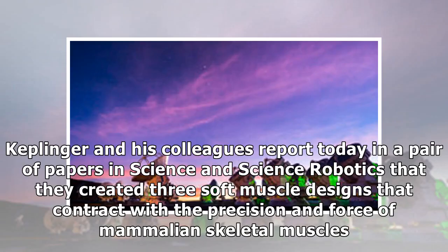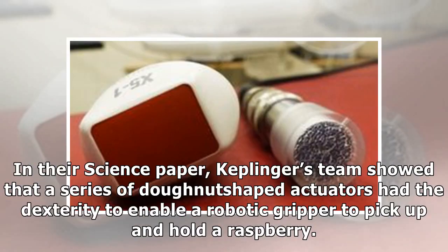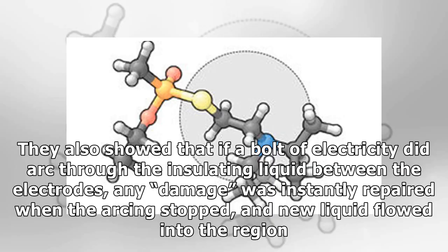Keplinger and his colleagues report today in a pair of papers in Science and Science Robotics that they created three soft muscle designs that contract with the precision and force of mammalian skeletal muscles. In their Science paper, Keplinger's team showed that a series of donut-shaped actuators had the dexterity to enable a robotic gripper to pick up and hold a raspberry. They also showed that if a bolt of electricity did arc through the insulating liquid between the electrodes, any damage was instantly repaired when the arcing stopped and new liquid flowed into the region.